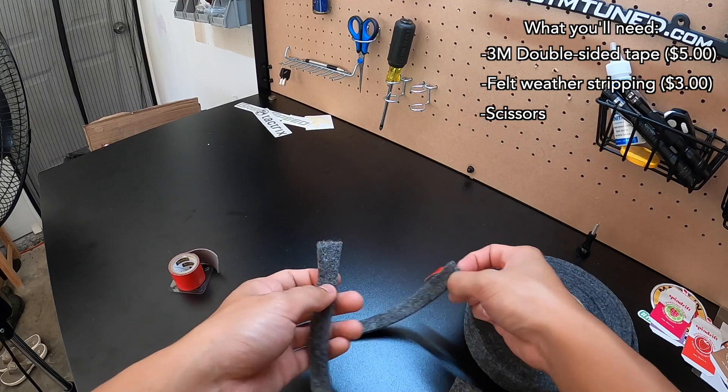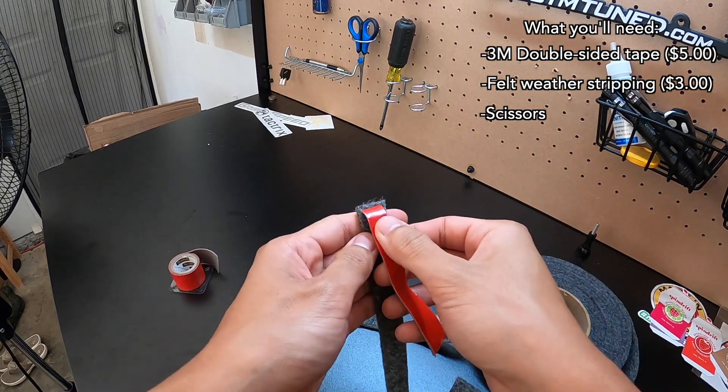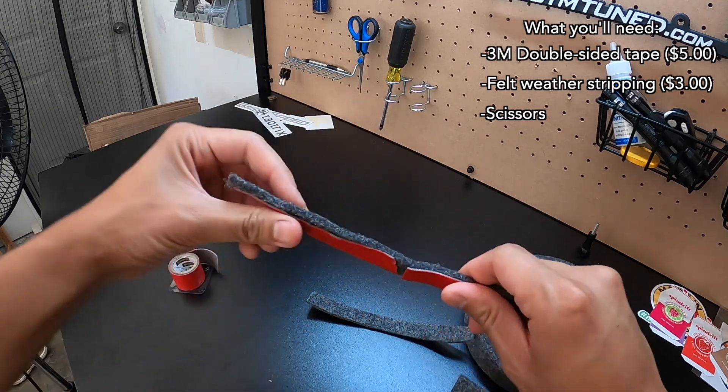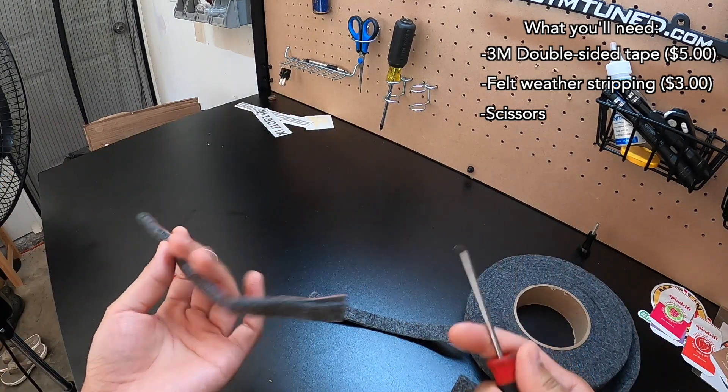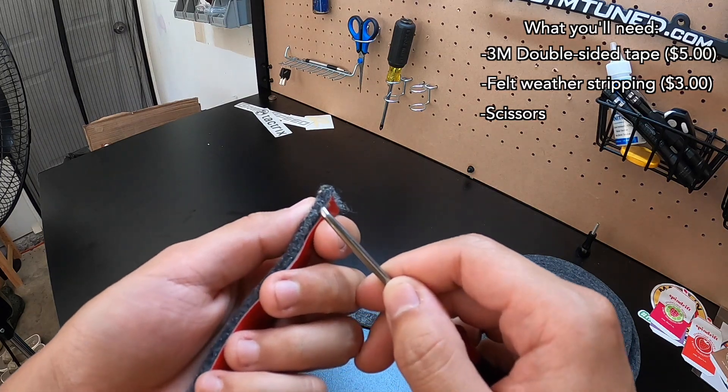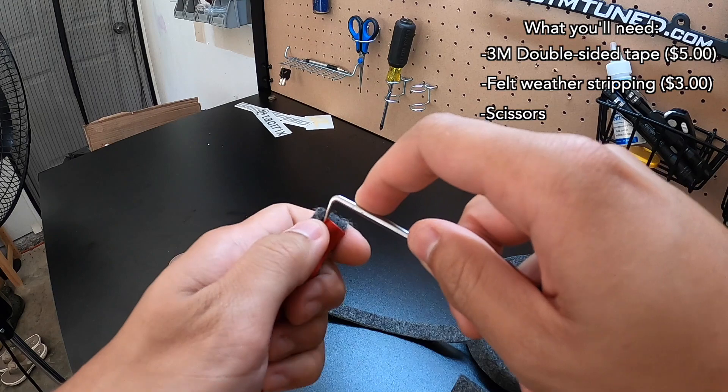When you're done with that, all you're gonna need to do is put the 3M tape on like this. You're gonna make sure that it's tight. With that done, all that's left is you're gonna make sure that you peel some of this lining back so that you can pull it off later.